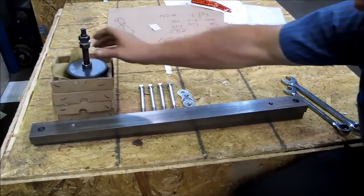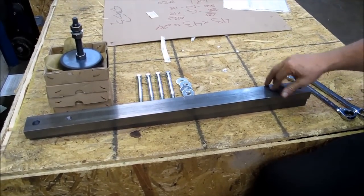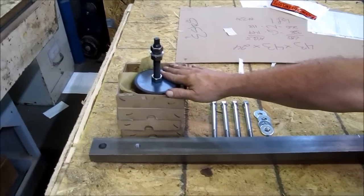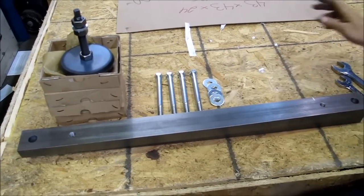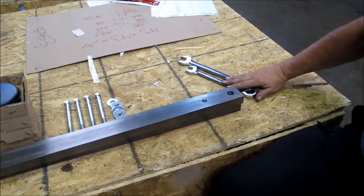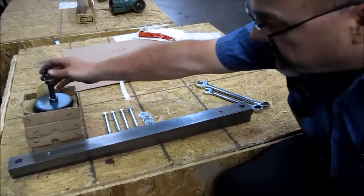In the kit you get the two bars that are already drilled and tapped, the four leveling feet, four bolts, and four washers. The two wrenches you will need are a three-quarter and a 15-16. So let's get started on this thing.